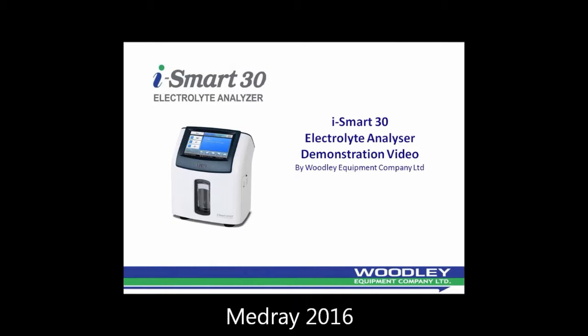The iSmart 30 can store up to 30,000 results and benefits from zero user maintenance and automatic calibration.